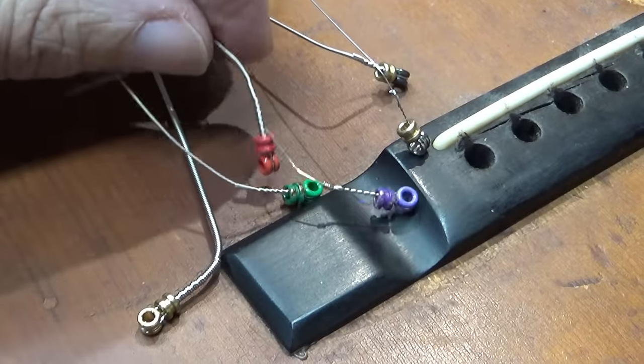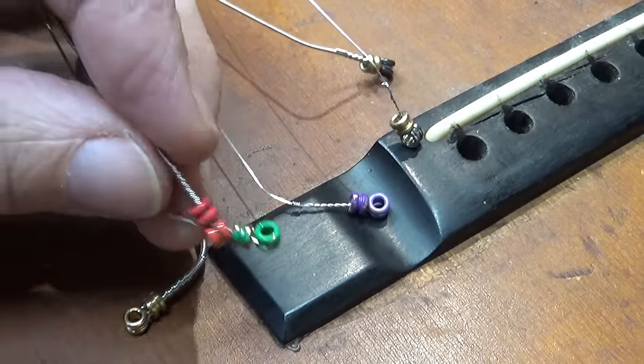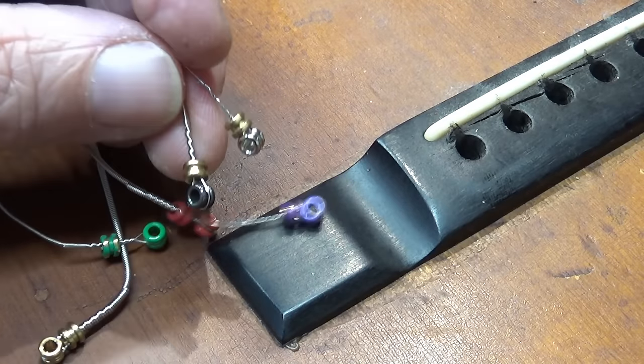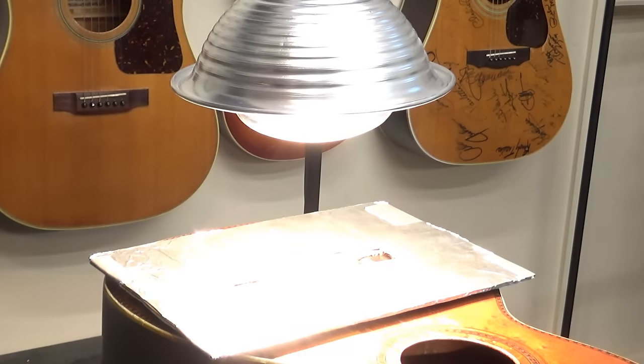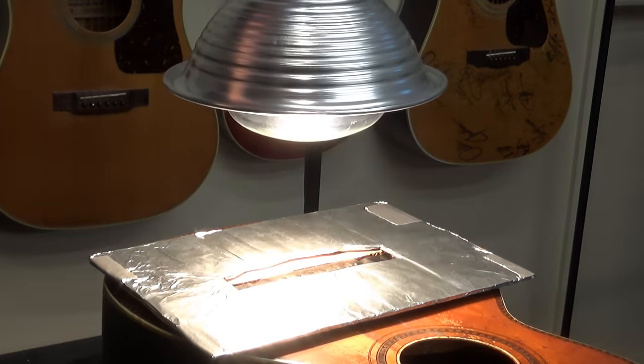Here you can see what I mean by double-balling. I sent a picture to the owner and he said no more double-balling. I'll heat the bridge before removing it.